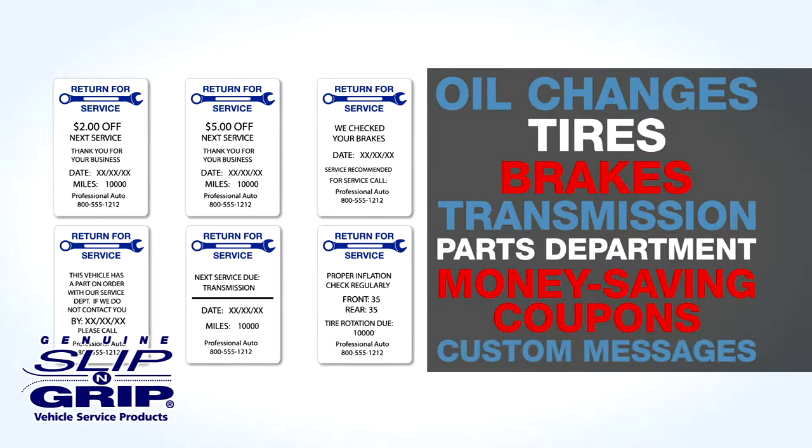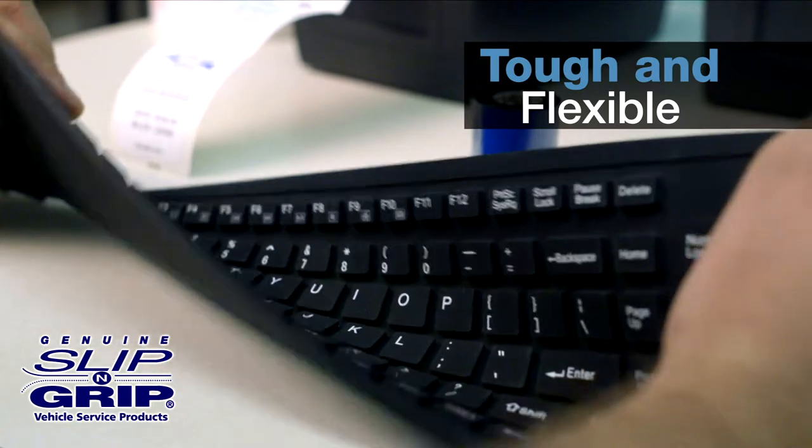We can also create custom messages when you order. The printer kit comes with a tough, flexible keyboard.